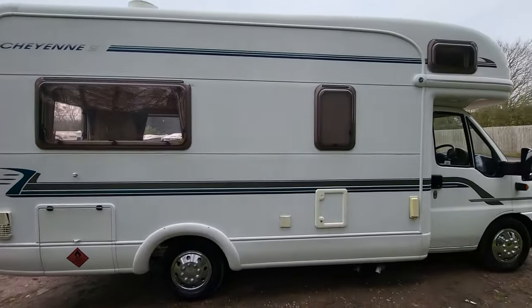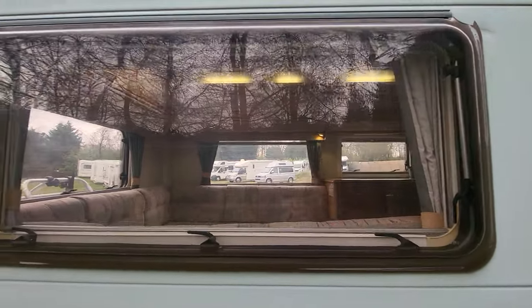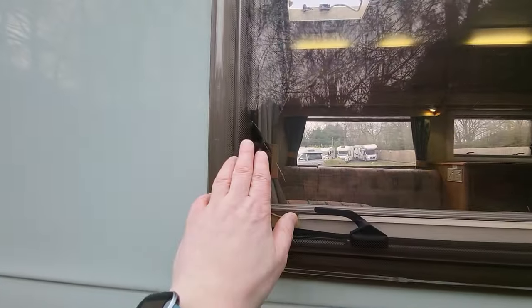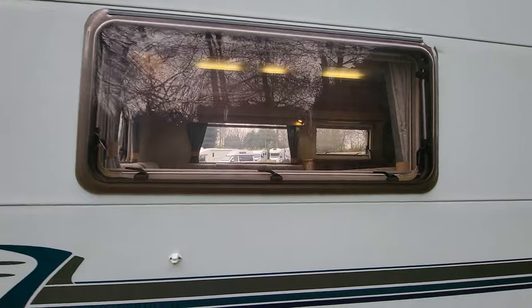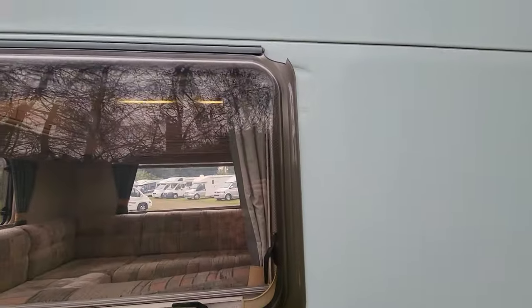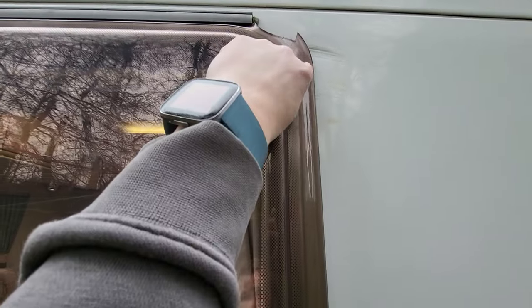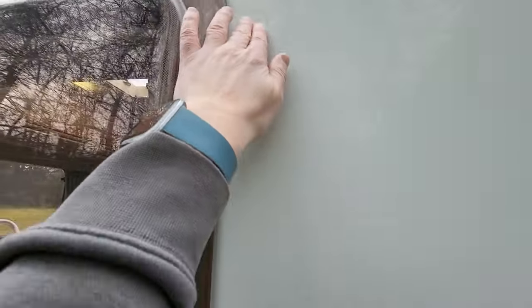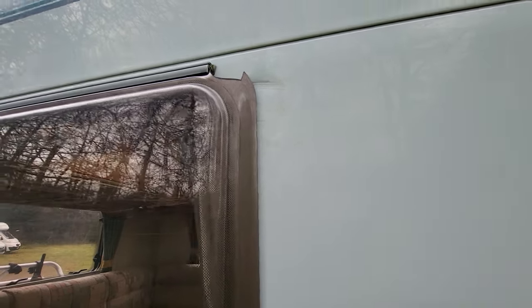As we look around this side, one thing of note is this window — we can't get them anymore, so there's a crack on the inside pane of this window here, but it doesn't affect the integrity and there's no water coming in. There's a crack up there as well. What we're going to do is smooth this corner off when we finish prepping the vehicle, and there's a bit of paintwork there which we'll see if we can improve.